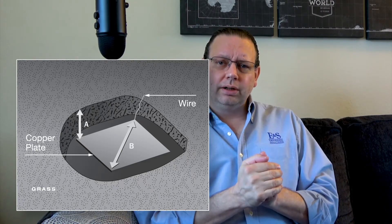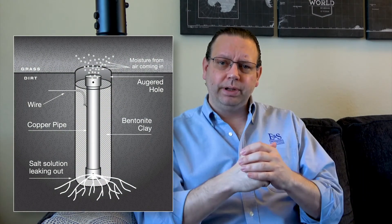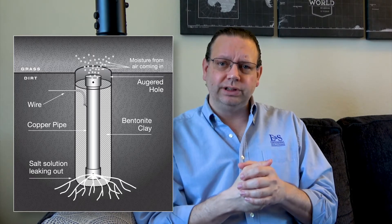Other types include what might be called a chem rod or an electrolytic electrode. These utilize a two-inch copper pipe filled with a desiccant that draws moisture out of the air, maintaining a backfill material — typically bentonite clay — to keep moisture levels consistent so it stays in contact with the earth. These are very efficient and effective electrode systems, although fairly pricey, and there are specific reasons you may or may not need them.